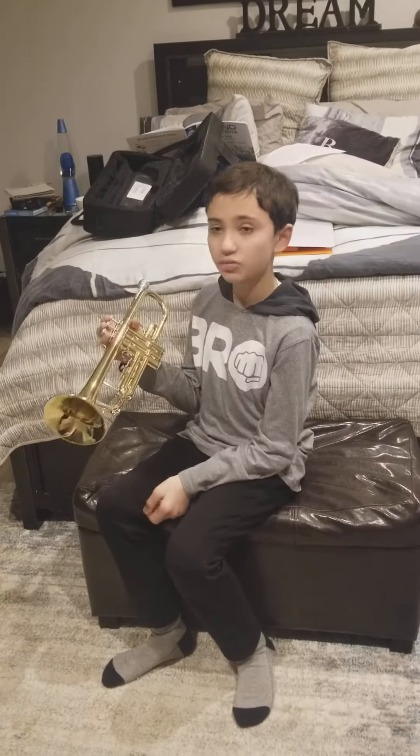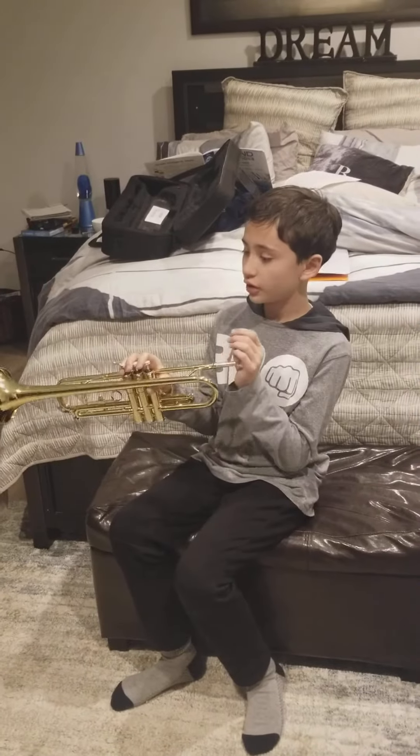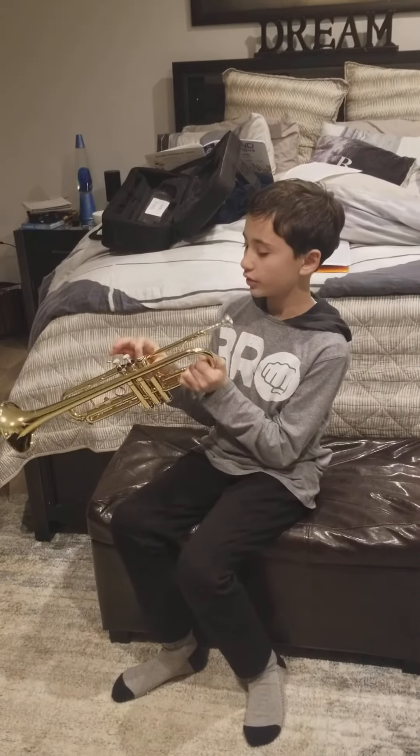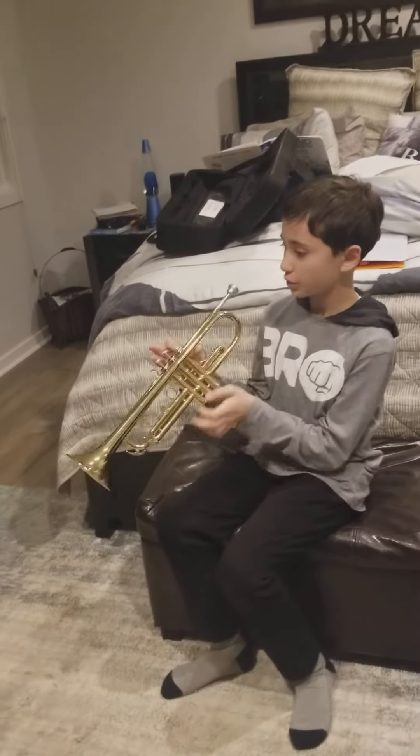The next one, which is higher, is an E. You might be a little familiar with it. E has one finger — you put your one finger down and play with it like this.